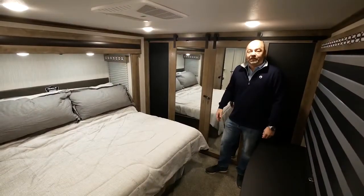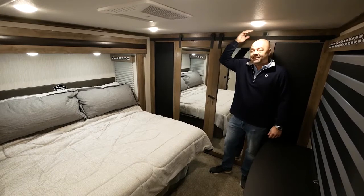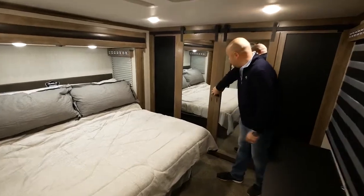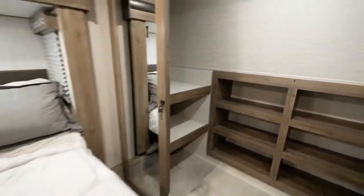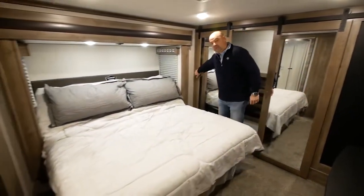Here we are in the master suite of the Rogue Armored 351. The first thing I want to point out is the 6 foot 5 inches of clearance height in the bedroom, giving you the most amount of headroom. The doors open up to a massive front wardrobe closet storage area with shelves and shoe racks that is impossible to fill up.